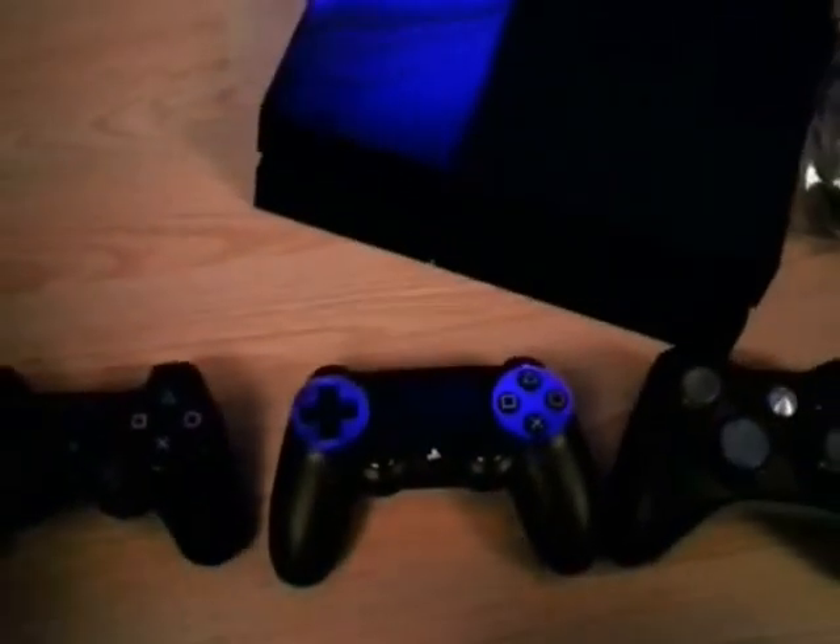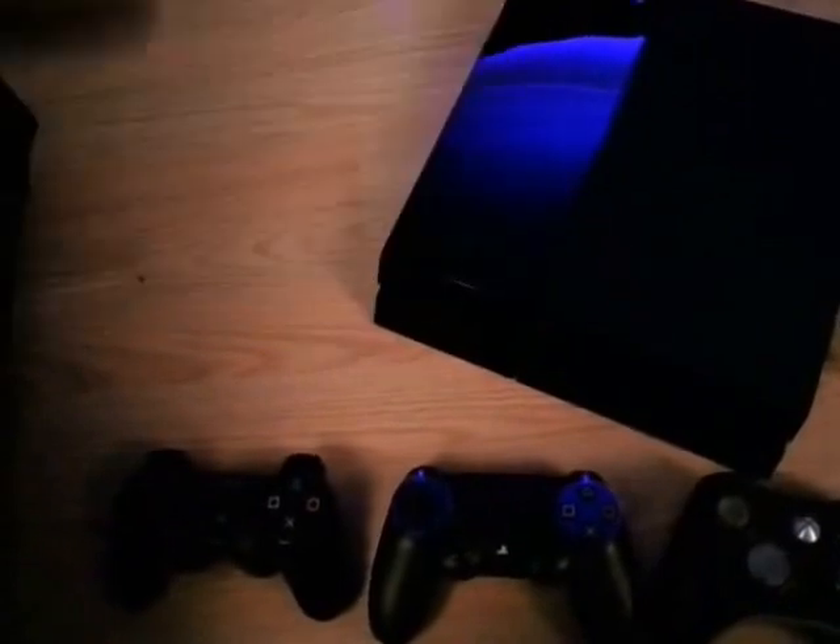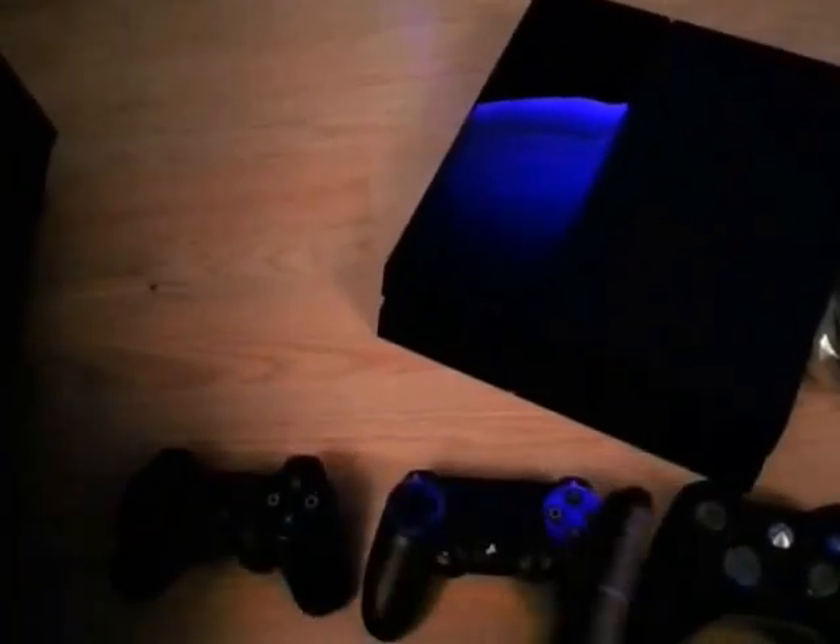It does feel a hell of a lot better — really comfortable in the hand. You can also use the PS Vita to play, well not to play games directly, but you can stream via Remote Play and play PlayStation 4 games on your Vita. So if your kids or your partner want to watch TV, you can carry on playing on your Vita.